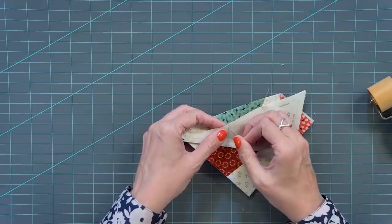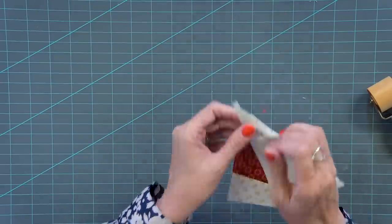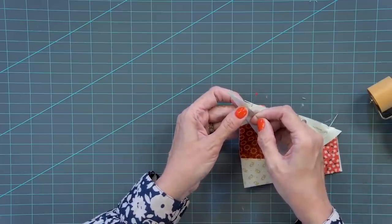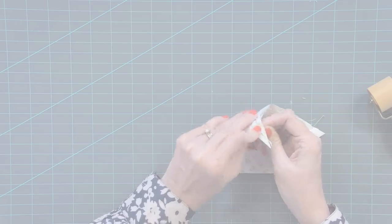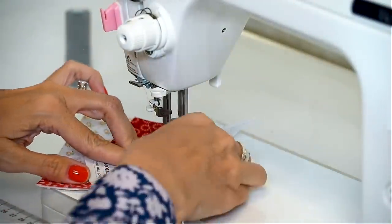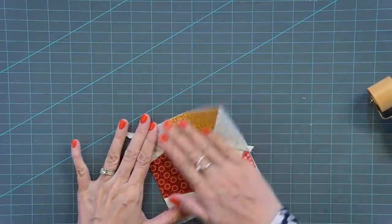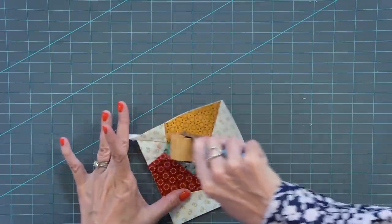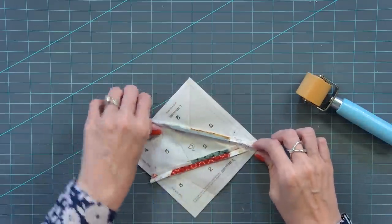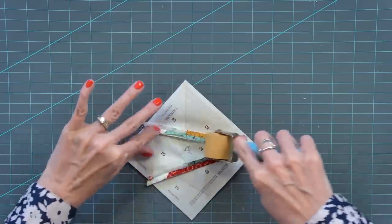Right sides together and pin. When you're pinning this one, make sure when you poke that pin through it comes out in the center of your seam where it's pressed open. Then press to one side and press open — you can also press with your iron. Just make sure you don't use steam before all the paper comes off.